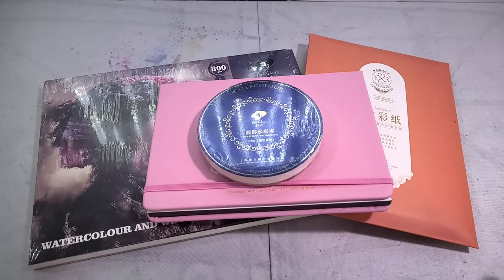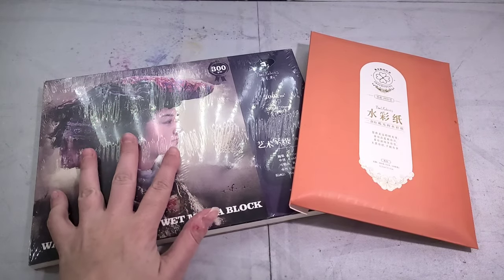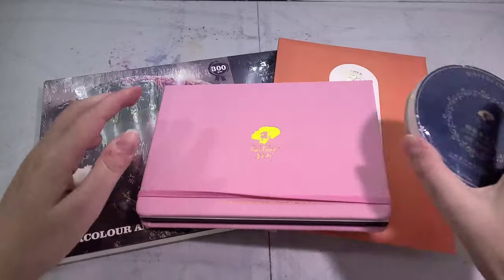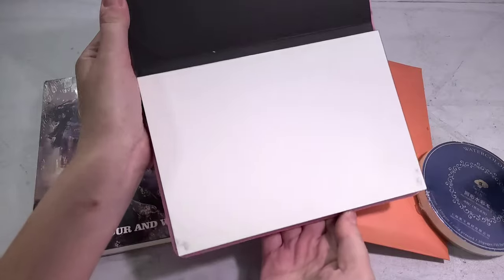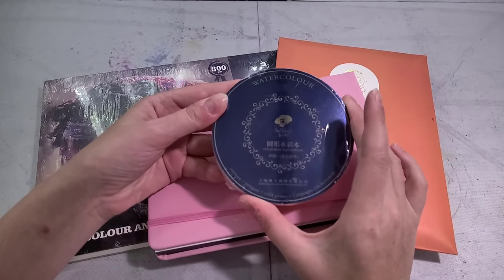We've talked about a lot of different Paul Rubens products here on the channel, from Paul Rubens Tubins watercolor paints to Mei Liang student grade watercolor paints to some Paul Rubens papers. Specifically, we've taken a look at their 100% cotton watercolor pad and their iridescent watercolor paper. They also make a very cute watercolor pochette available in hot press and cold press — this is the hot press version. And they also make a round watercolor pad.